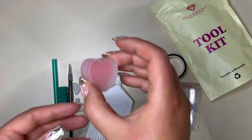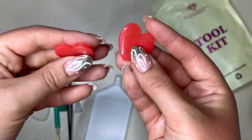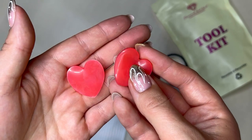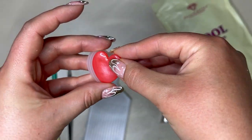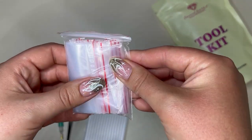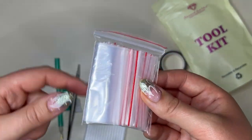The Diamond Art Club wax comes in this cute little love heart pot and you get two of these wax blobs. You can access the wax by peeling back the plastic. This should be more than enough wax to easily complete your painting. You also get little baggies which can be used for storage either before, during, or after painting — if you like to kit out into bags or keep your spare drills, they're all provided and very versatile.